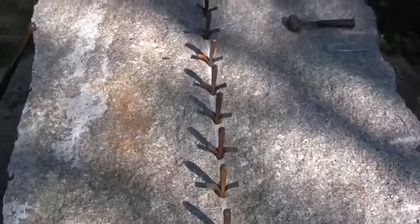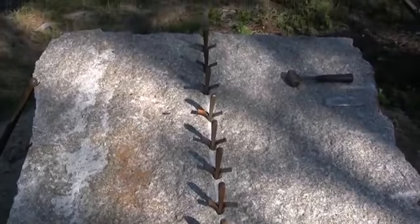This is the first big block I'm going to split by myself. This one's for a wood shop — it will look like an old New England barn.